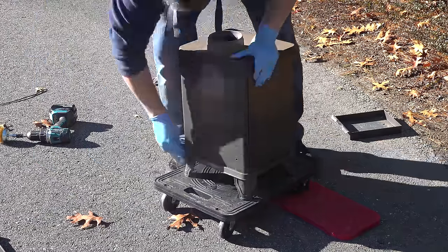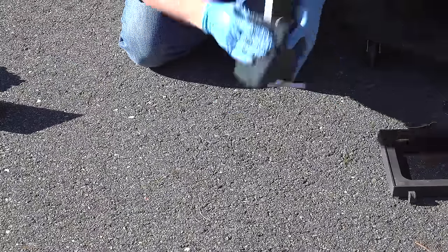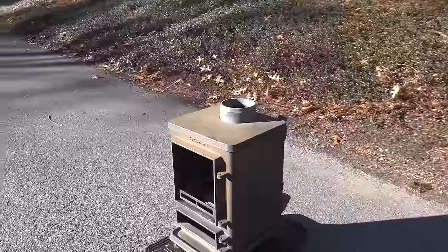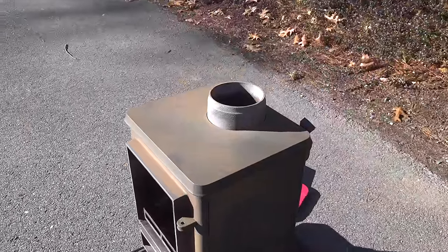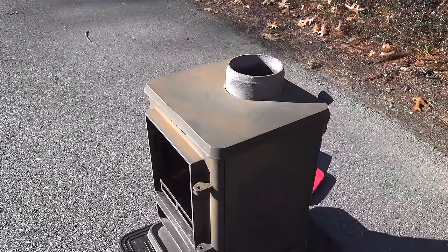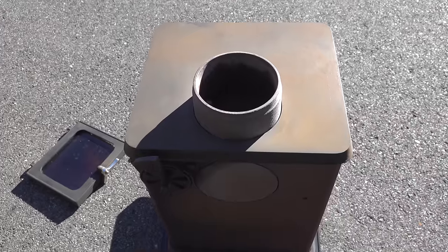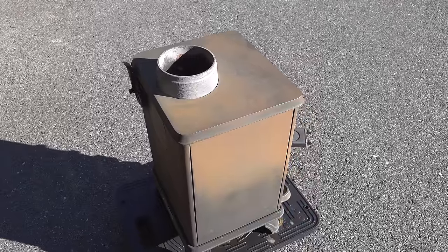You don't have to take the whole stove apart, but I recommend at least pulling off the doors and some of the shields so that you can get to all the surfaces you can reach. Next, you want to remove the dust from the outside of the stove. Outdoors, this is easy to do with a leaf blower, but if you're inside the house just use the dust attachment to your vacuum.